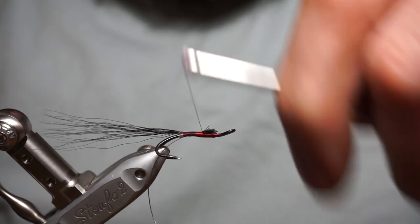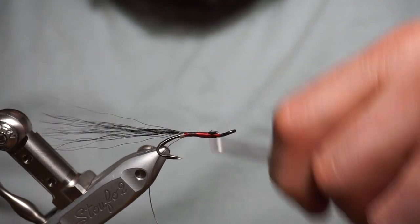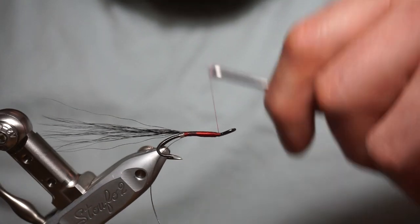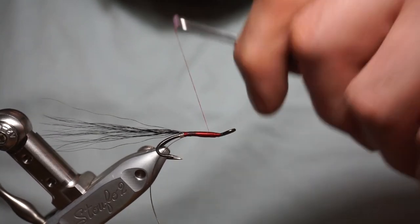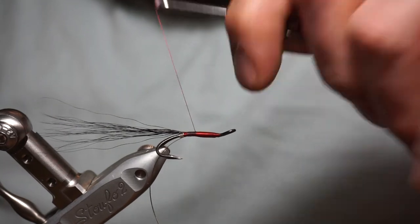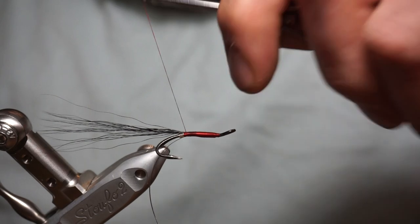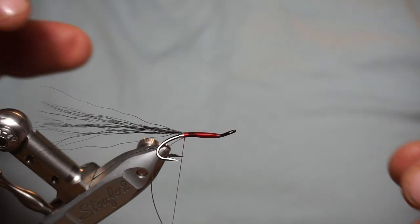I'm tying it in the full length of the body. You don't need to, because this is a two-section body on this fly. But I like tying them in the full length — more bulky, more secure, more body to it. That's just the way I like it. Come all the way back down. Seems like a lot of excessive work, but that's just the way I tie it.